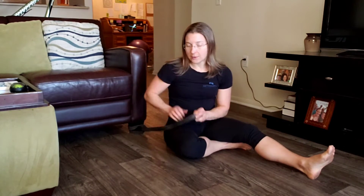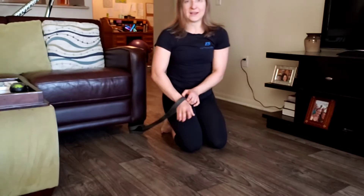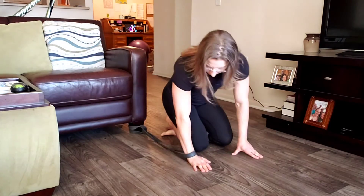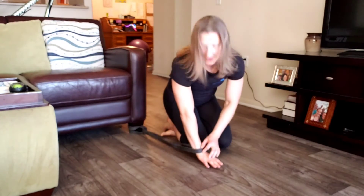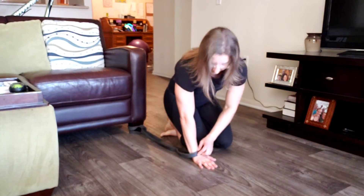With the band secured low, you're going to put your hand in it and you want to put that band nice and low so it sits right at that wrist crease. When you are in this position, it's right on top of it.